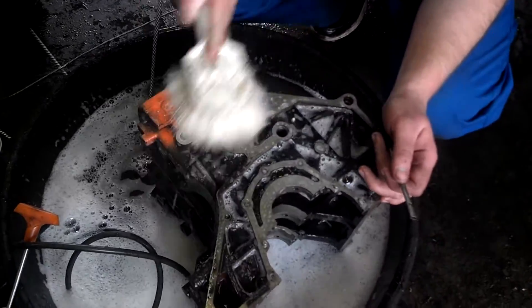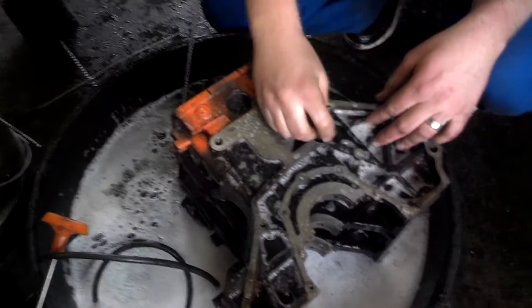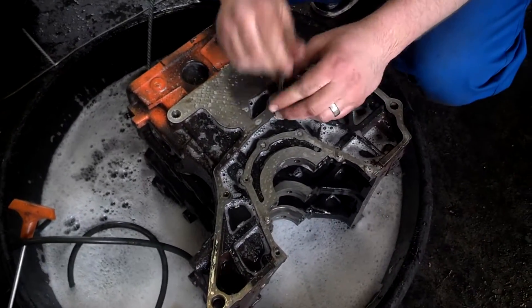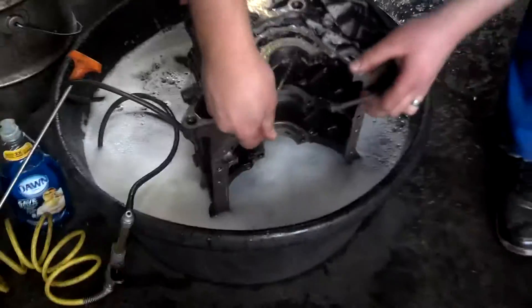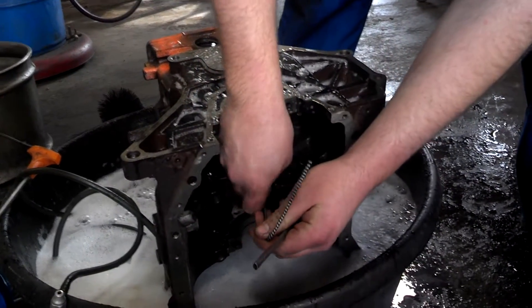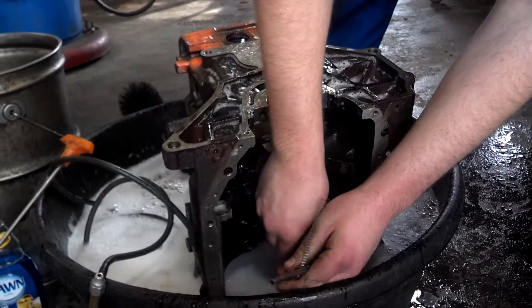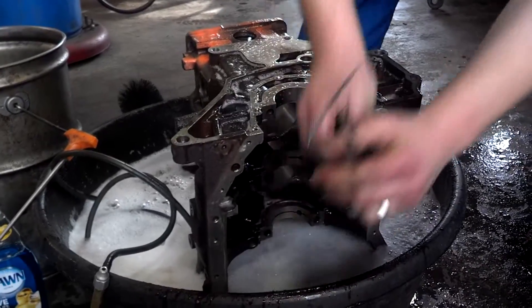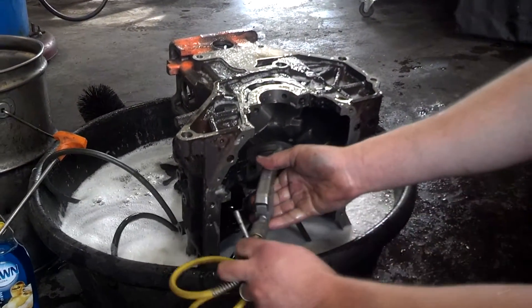Look at all of the oil galleries. You'll use rifle brushes in the oil galleries to clean those out, and then you can blow water through them. You've got oil galleries by the main bearings, so you should be familiar with all the oil galleries in the block. Clean all of them, blow soapy water through, brush them, then blow them again. The most important places to clean are inside the engine.